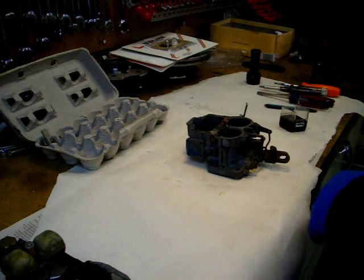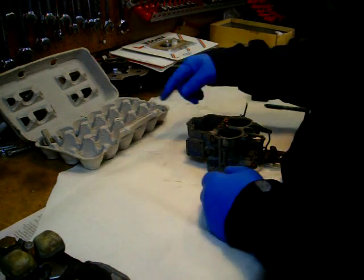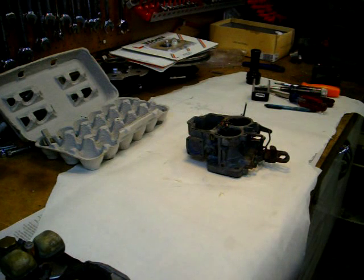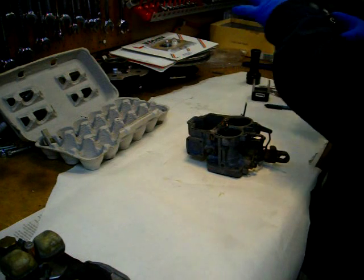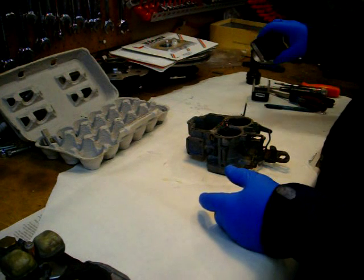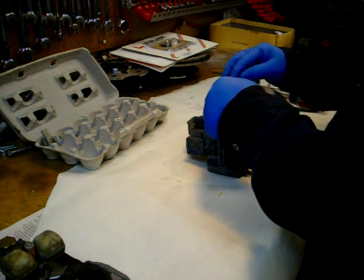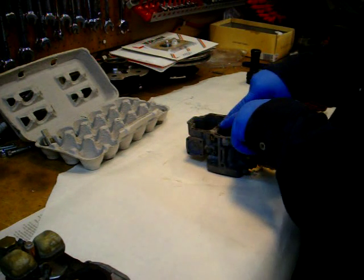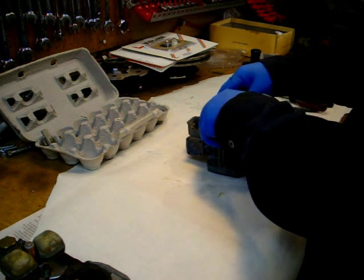I've pulled the two jets out of here. I keep notes — I put down white paper this time so I could jot notes right on it. I noted the jet sizes: I've got a 135 primary, 140 secondary, and then the two up here are 160 and 165. Those are the venturi tubes.